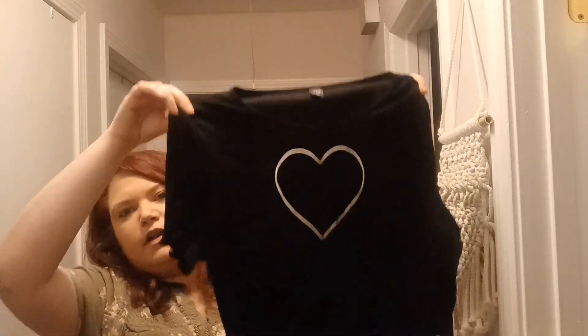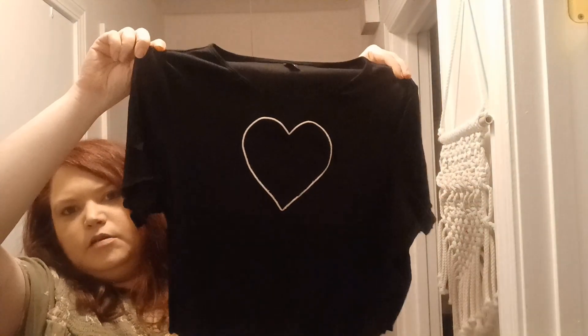The first item is going to be this cute little cropped black t-shirt with a heart on it. It's like a mesh with hearts on it — just a really cute little basic shirt.